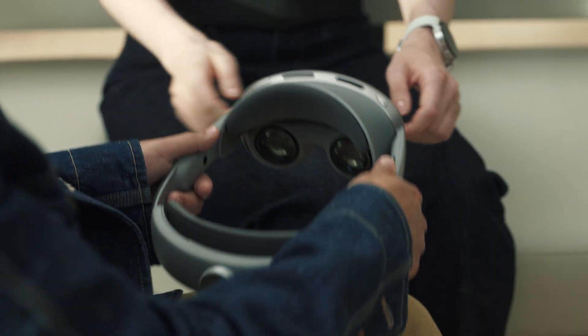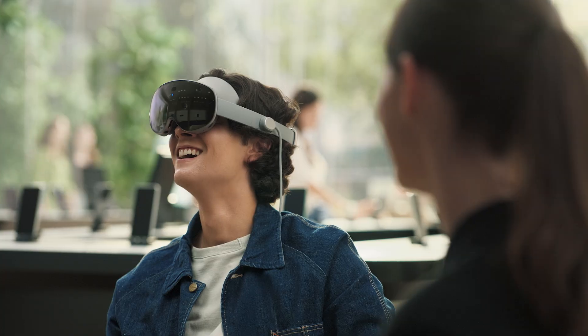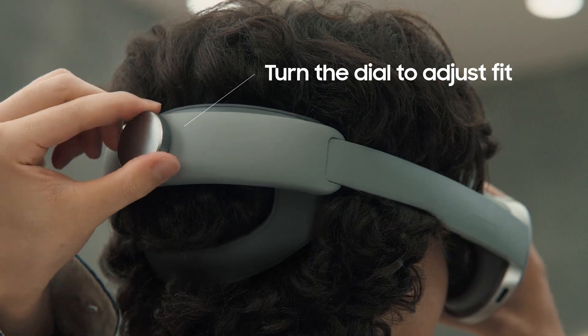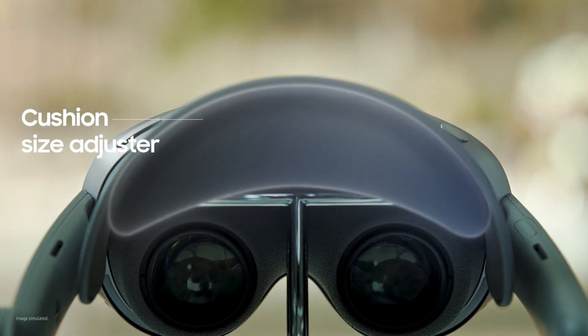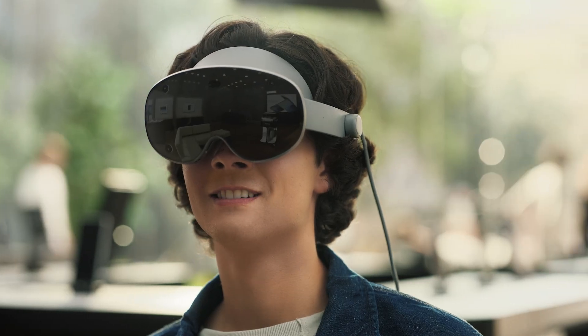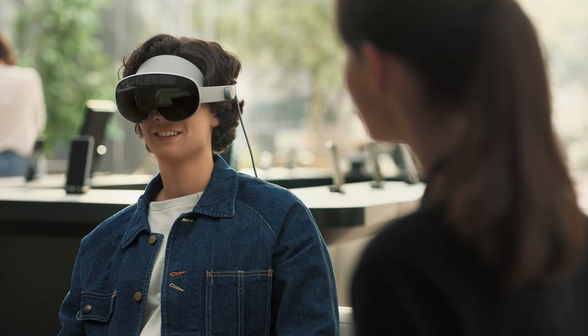Let's start with the fit. You've got a dial at the back — turn it clockwise to tighten or counterclockwise to loosen. Adjust it until it feels right. You can also use this cushion size adjuster to fine-tune the fit even more; it helps adjust the distance between the screen and your eyes. This is much lighter than I thought. By default, the open sides keep you connected to your surroundings, and it's designed to provide a stable and comfortable fit even during extended wear.